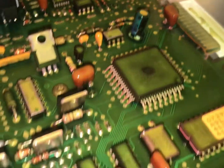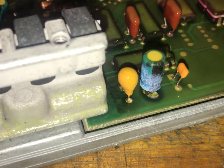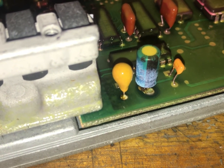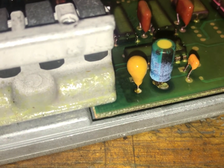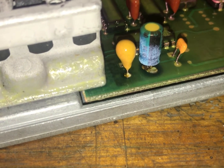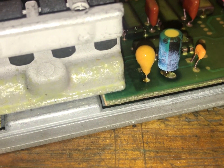Basically all the computer's doing is it's just completing the ground for that IAB valve and cycling it. It's got the 12-volt red wire, and then the white and blue one is just switching the ground on and off at a high frequency. So that's probably the issue right there. If we can get new capacitors, I can probably fix this one and we won't have to spend the money to get a rebuilt one.